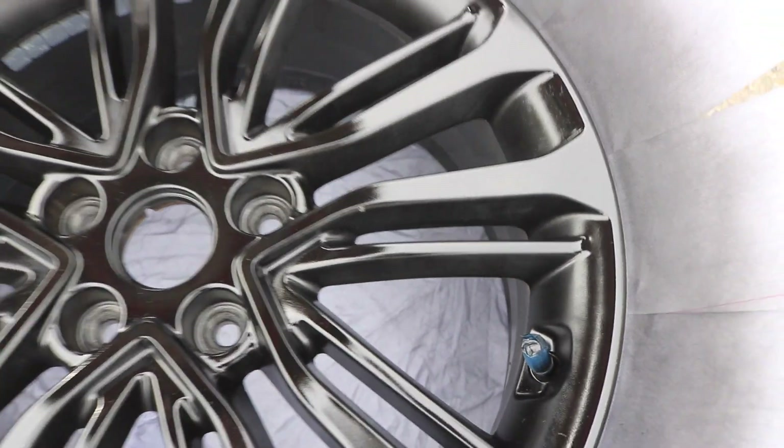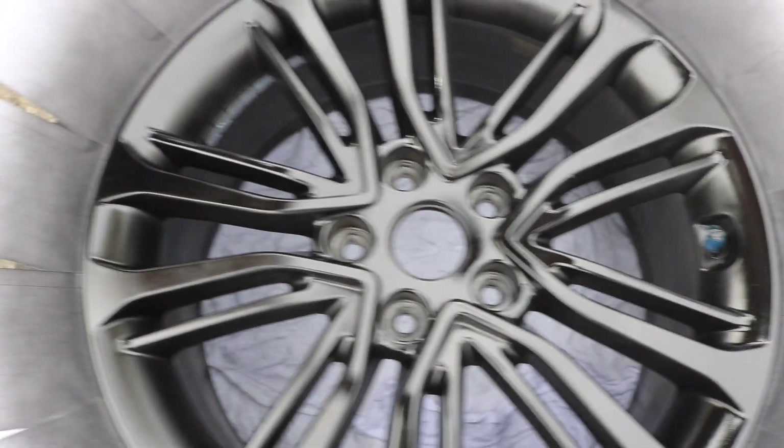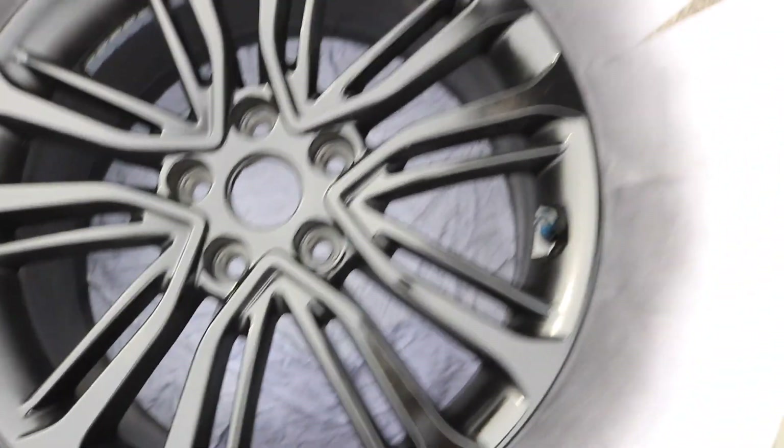The second layer is looking pretty good — it looks really good from this camera angle. Hopefully one or two more good layers and then the clear coat and we should be good.